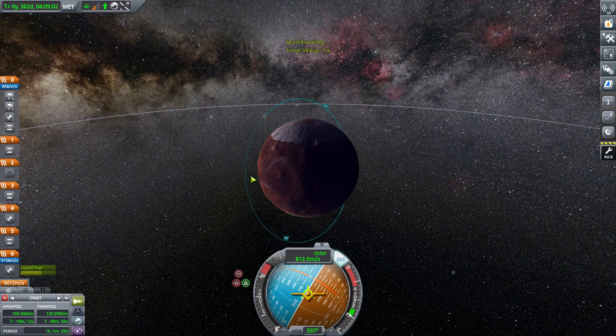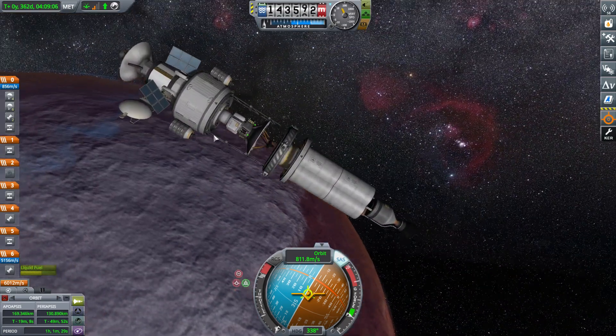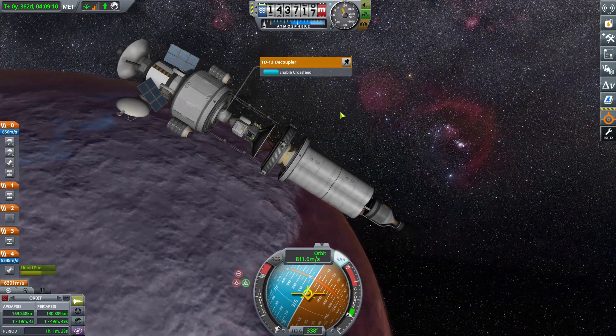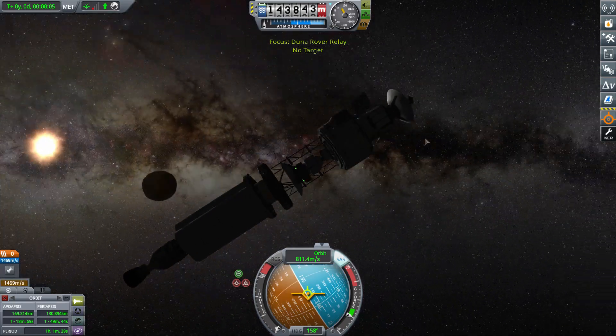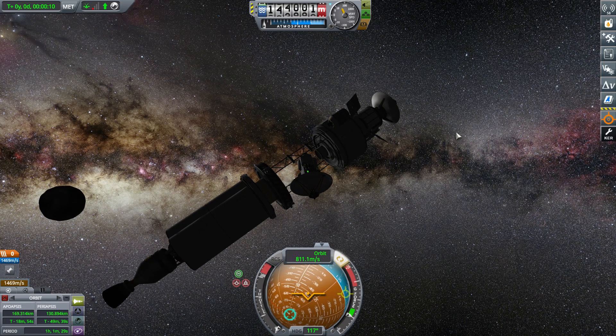Now that I've done that, I know how to build a better optimized nuclear stage for future transfers. We might even be able to bring this entire thing to the Jool system — or maybe Moho, probably drop a probe off at Moho. Although this does use parachutes, the spark stage might be able to land us.